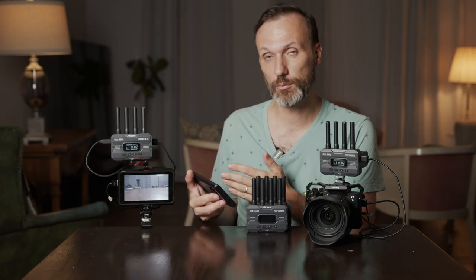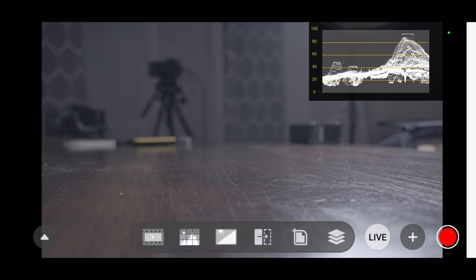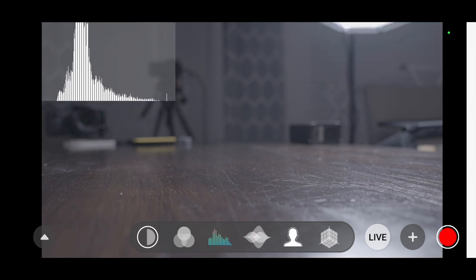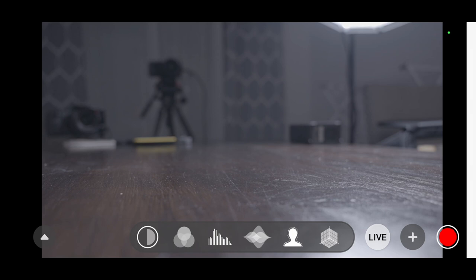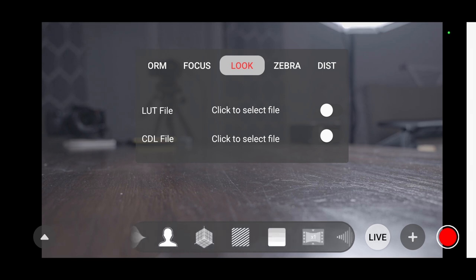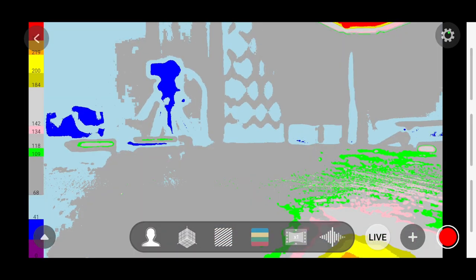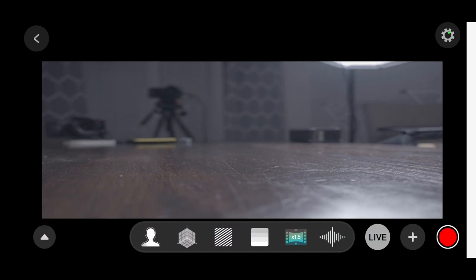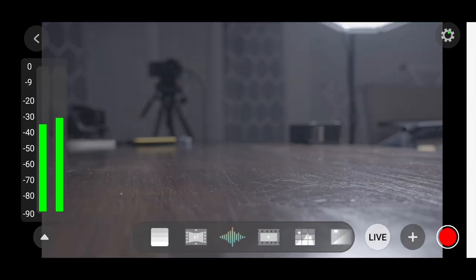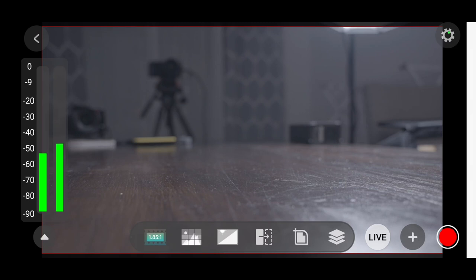The app turns your mobile device into a professional monitoring tool. You can fully customize it with monitoring overlays: histogram, waveforms, focus peaking, LUT loading for cameras shooting log profiles, zebras, false color with a legend, different de-squeeze aspect ratios for anamorphic lenses, and an audio meter. It's fully customizable with different guides and tools on the bottom.